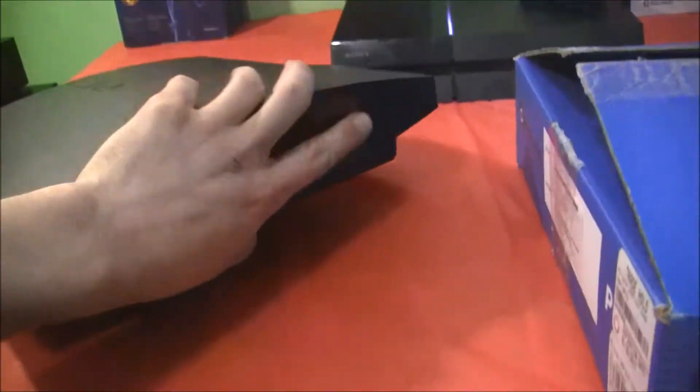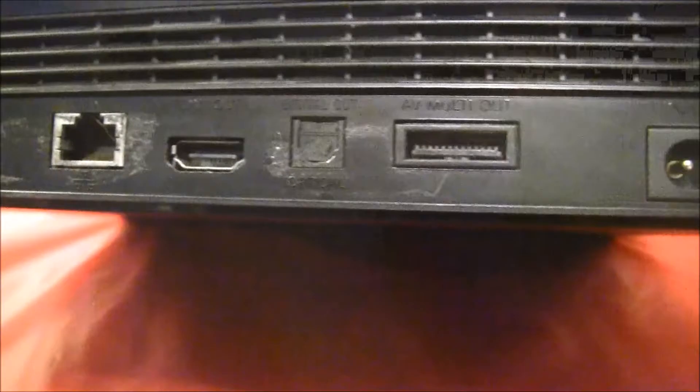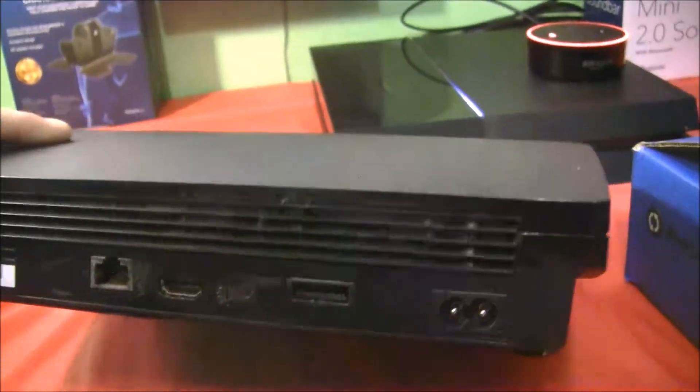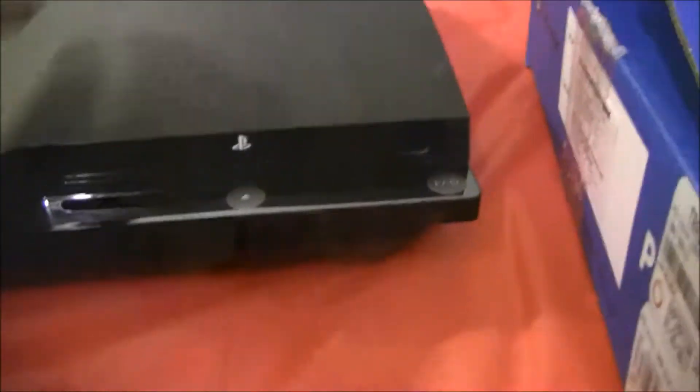I don't know what the previous owner did, but on the back you have your AC input, your AV multi-out input, your digital out, your HDMI, and your LAN input. And of course your two USBs on the front.